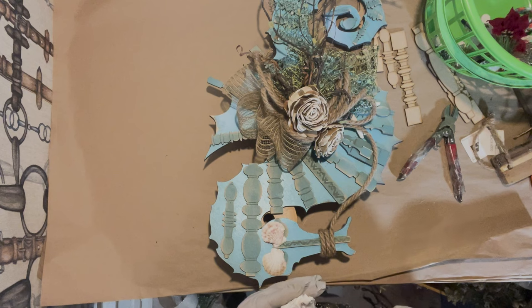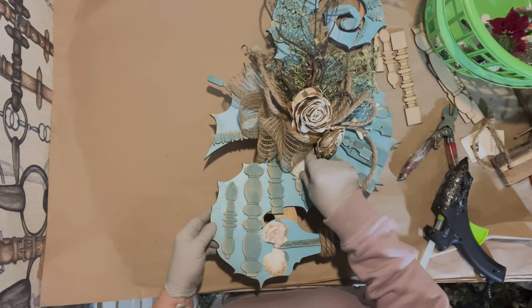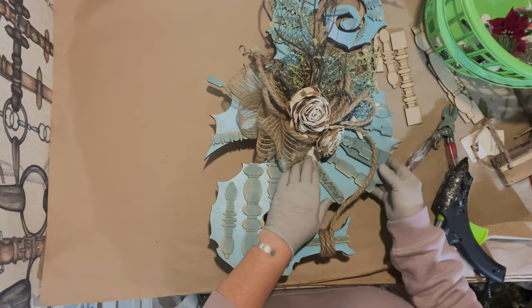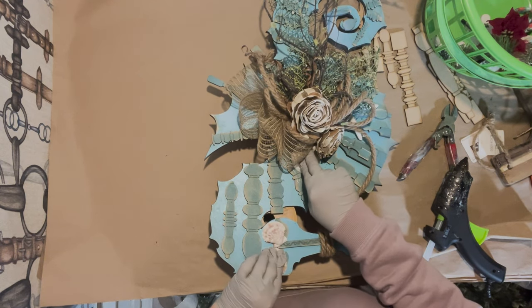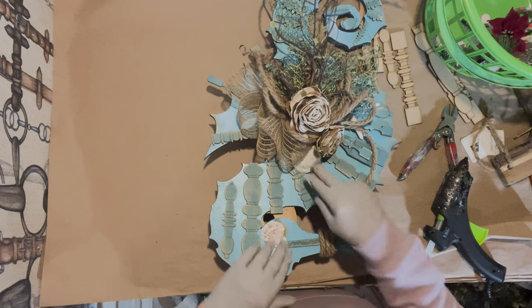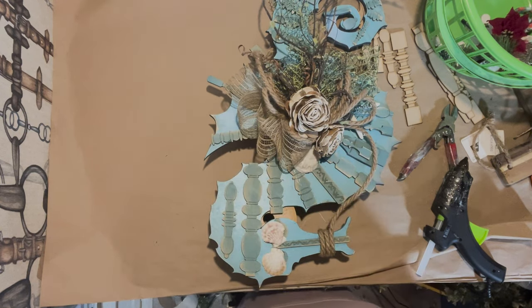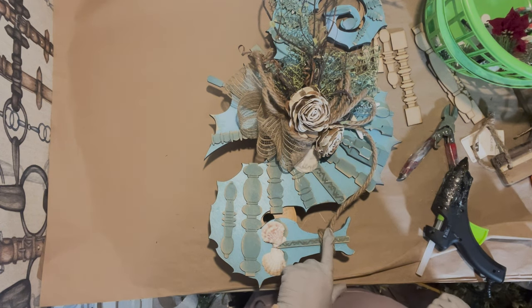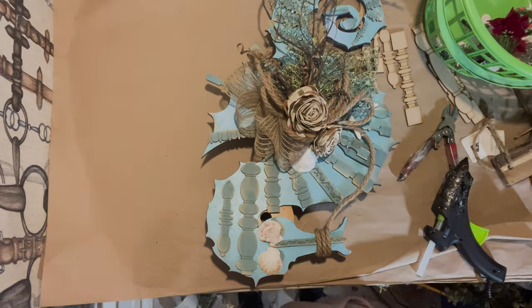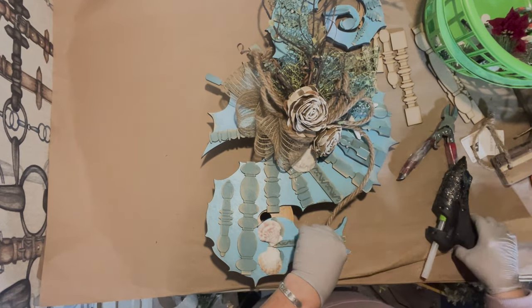I'm going to stick that little shell in there, and put this one up here because it's heavier and will help hold things in place. I might put another little shell here. Okay, I'm going to put that there and I think that's going to be it.